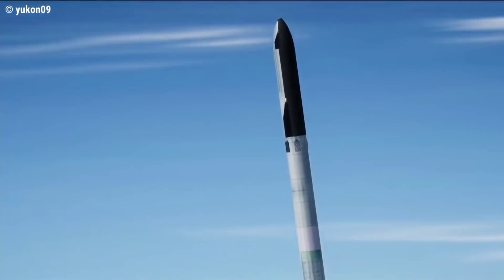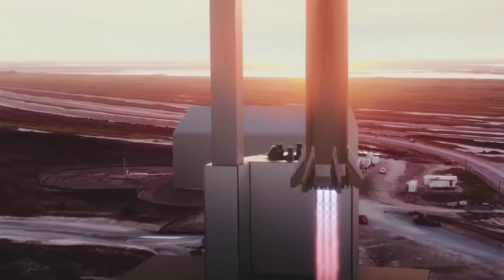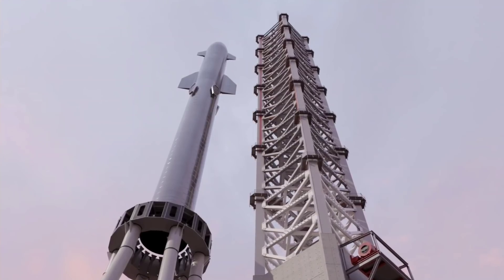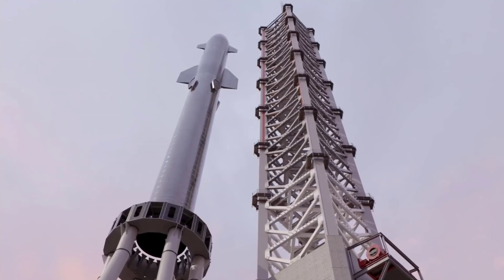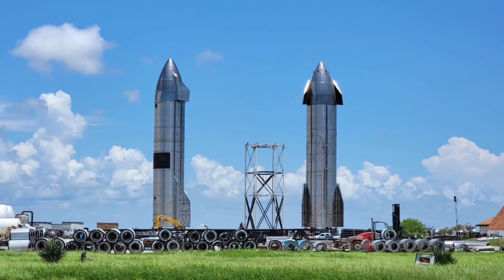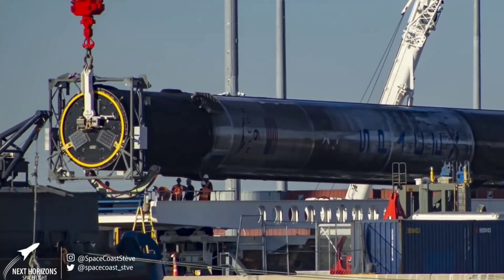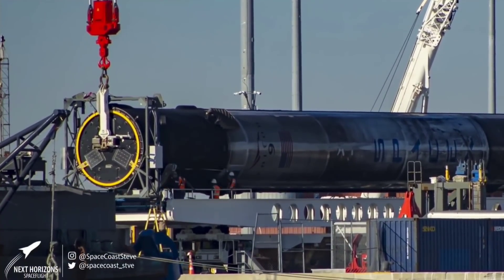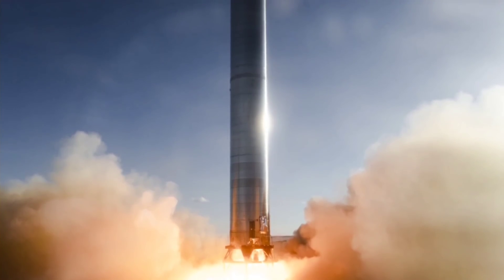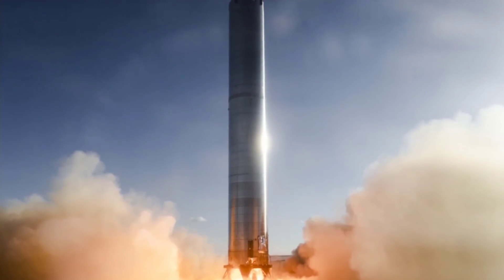What are SpaceX's next possible plans with B4 after it finishes flying? The worst possible outcome is that B4 will explode during landing, like previous ship prototypes. A more optimistic possibility is that Booster 4 will land successfully but have some technical error, in which case SpaceX might display the booster next to Ships 15 and 16. Another plan may be that SpaceX will reuse the boosters as Falcon 9 has been doing — this is also the goal the whole company is aiming for — but engineers will need more time to test and evaluate before it is flown again.